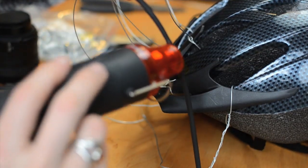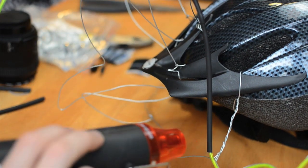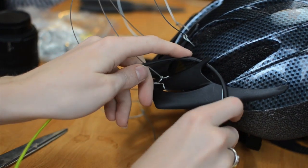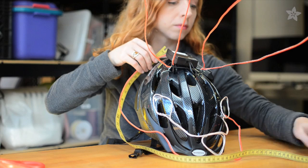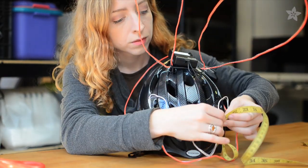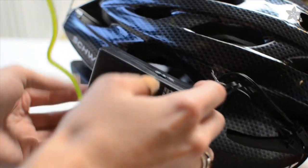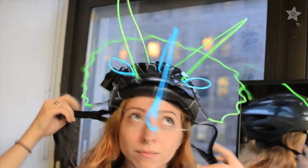If you do need to cut and solder EL wire to complete your design, we've got a tutorial for you on the Adafruit Learning System. Then use a flexible measuring tape to estimate how much EL wire your design uses and double check your inverter's specs. This 4x AAA inverter can power 3 to 4 meters of EL wire for about 7 hours.